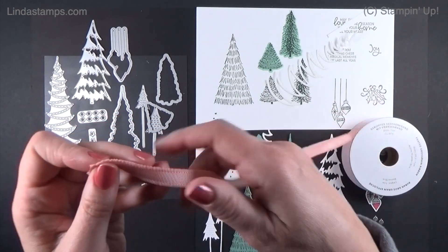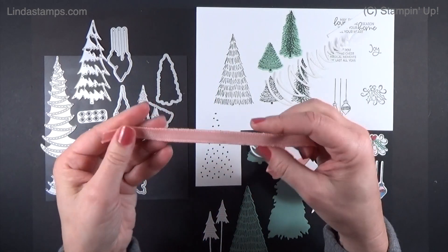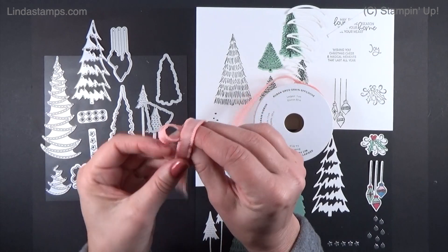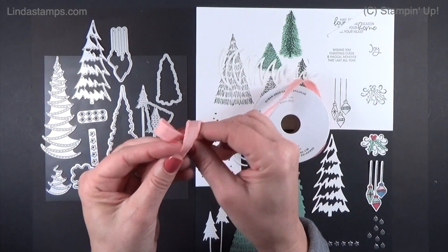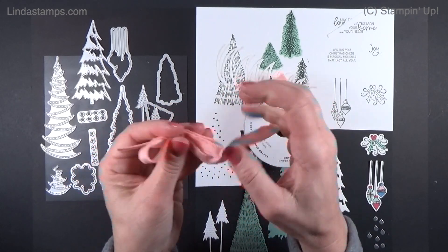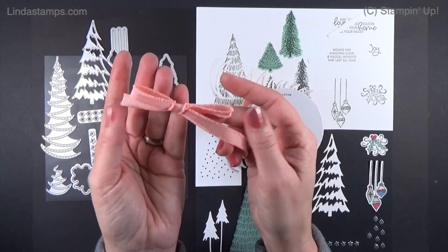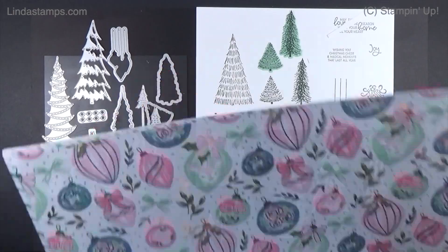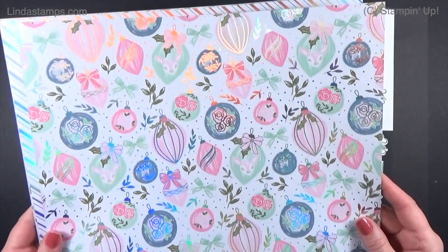The ribbon is sort of frayed on the ends — it's a nice thick grosgrain. It's a little tricky to tie and is something you'd use on a bigger present or a bag, but it's great for cards because you can just run it across the seam. It might be a little bulky for a card, but it ties nicely. That's in Blushing Bride.